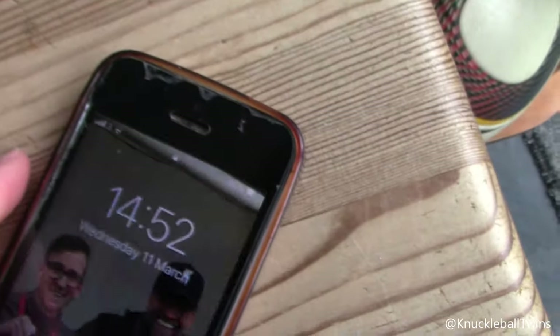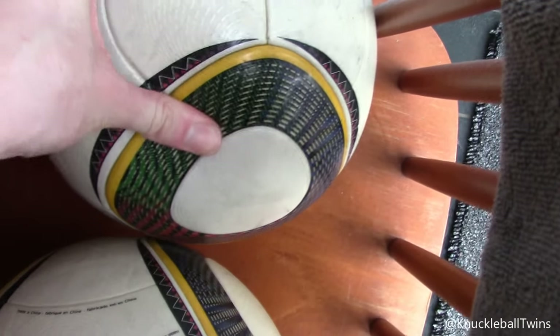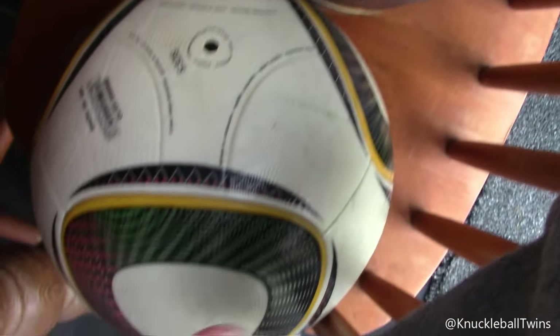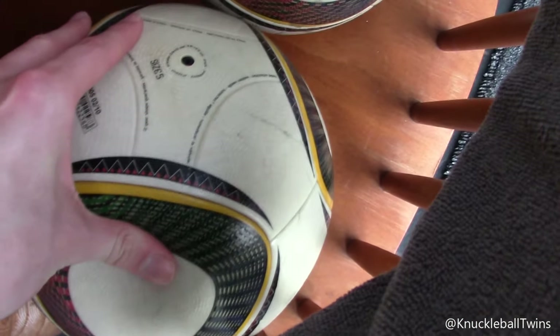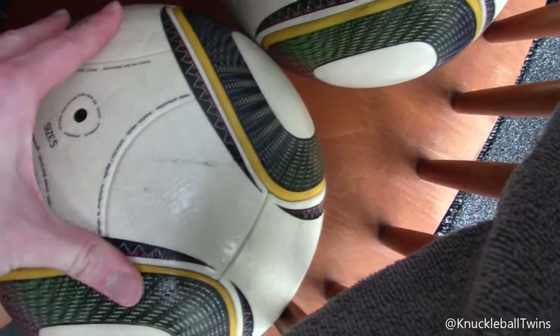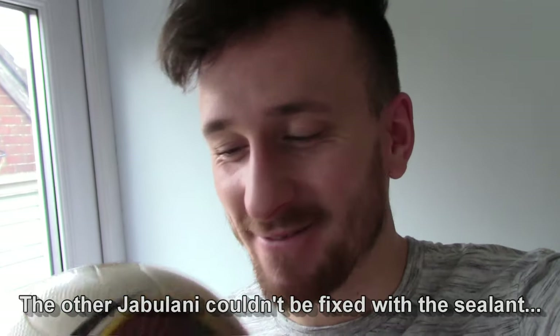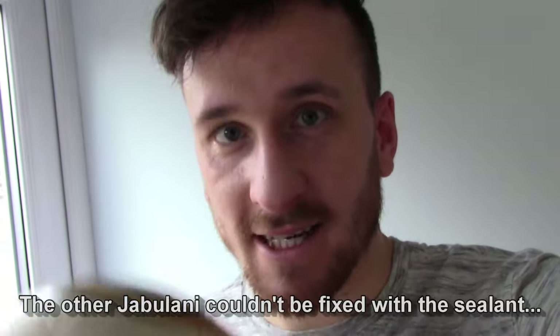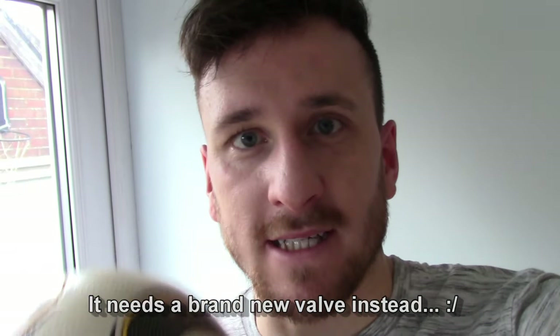Right, it's been exactly an hour. This is the flat one, and this is the one we tried to fix. It's actually worked! I can't believe it. Not raising our hopes too much — let's go to the pitch and test it out, see if it can stay inflated.